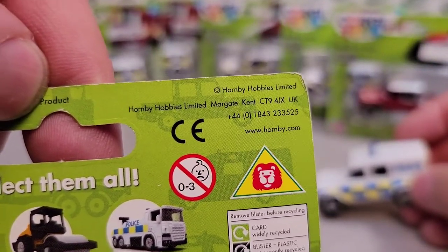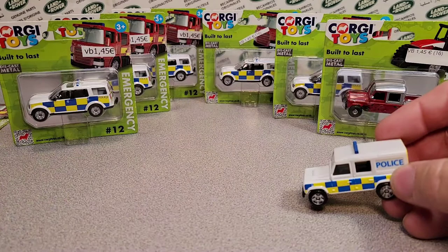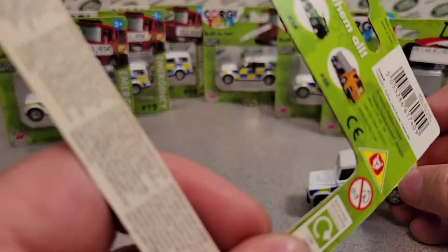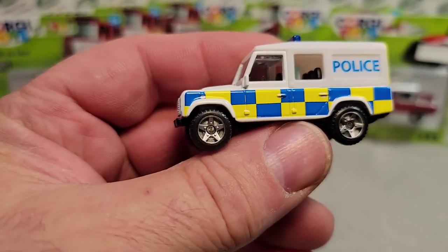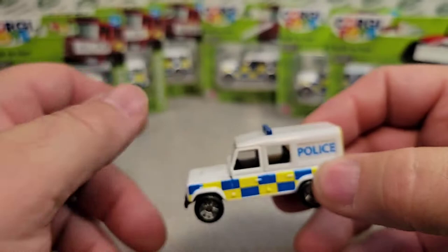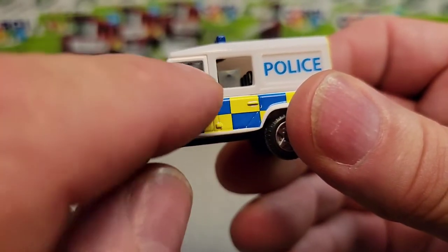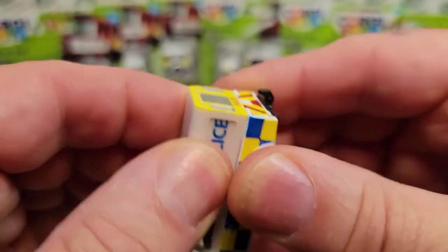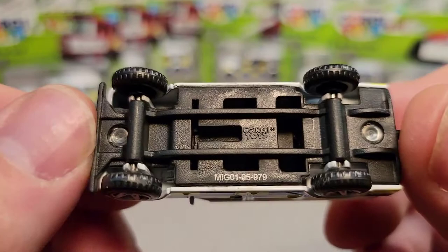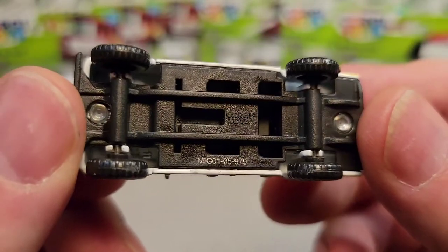Hornby Hobbies Unlimited is who's got the rights to Corgi now. The one we're looking at is 2012 as well. So this is the Defender in the Emergency series. The main body of this is metal and the door is metal, and then the top is plastic. The bottom is plastic as well, and they are riveted — the metal body comes through and holds on the base.